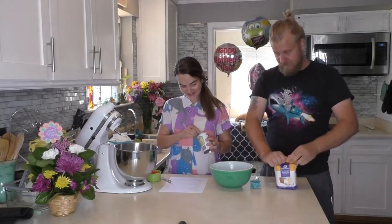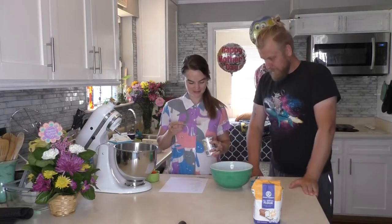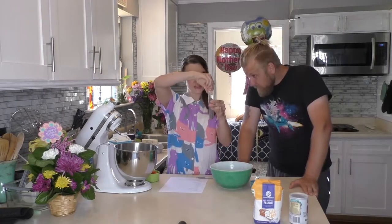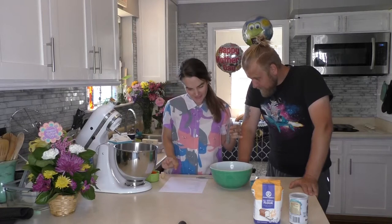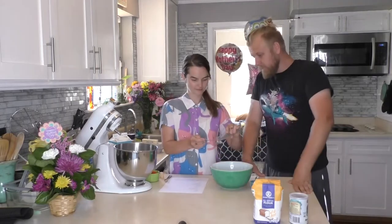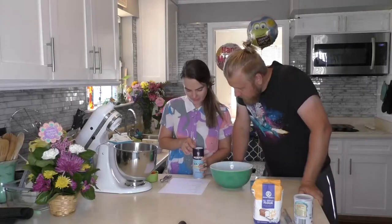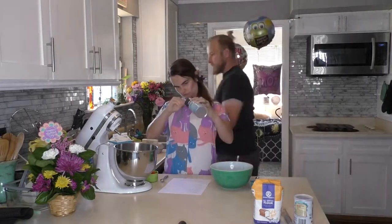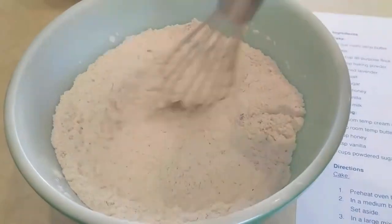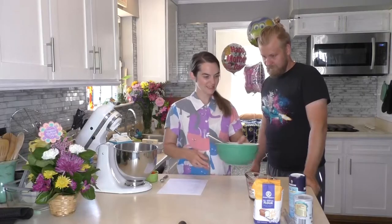One and a half teaspoons of baking powder — makes me feel like a chemist. Can I smell it? Mmm. Two teaspoons of lavender. Half teaspoon of salt. Let me combine these. I'd say that's pretty combined. And we're supposed to set it aside.